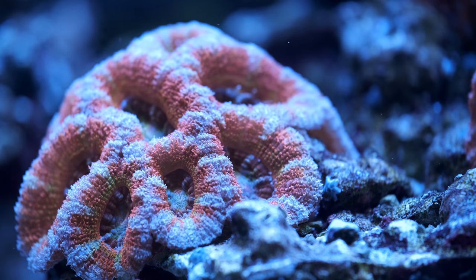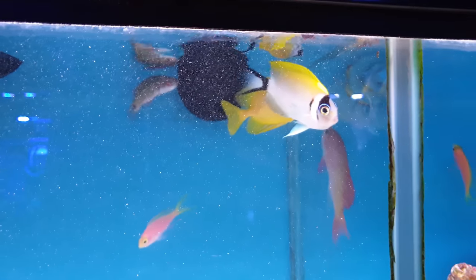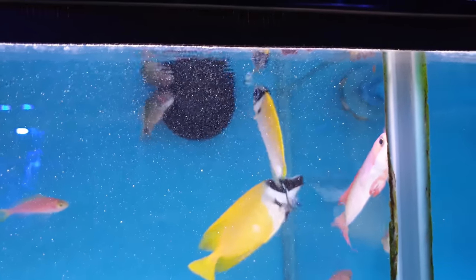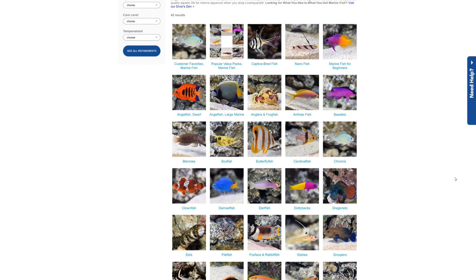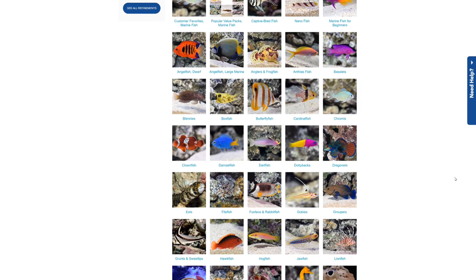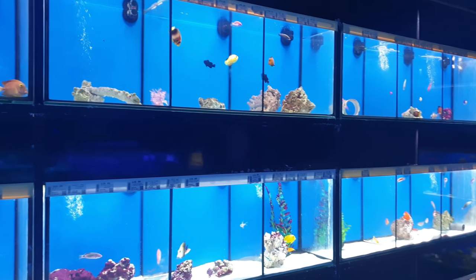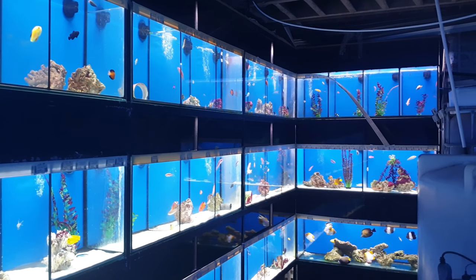There are plenty of flame angel specimens out there that have been model citizens for years. The Japanese masked swallowtail angel is another stunning centrepiece alternative — not only are these guys beautiful, they're also far more likely to be reef safe, and you can even keep a male-female pair together. A quick browse of liveaquaria.com or a visit to your local fish shop will always turn up something spectacular to suit everyone's eye. There's just so much choice in this hobby that it shouldn't be necessary to choose a fish that's all but guaranteed to die in a matter of weeks.